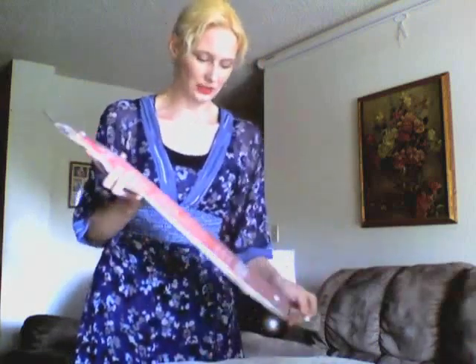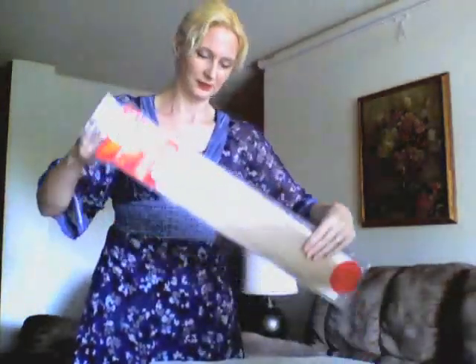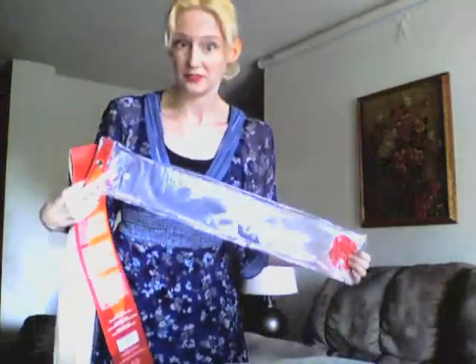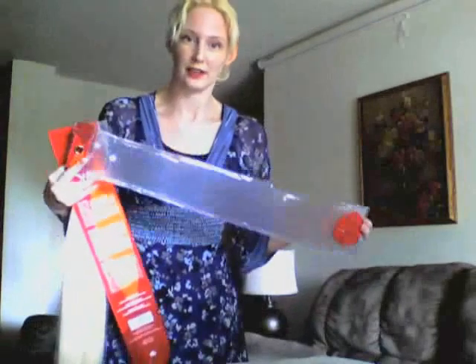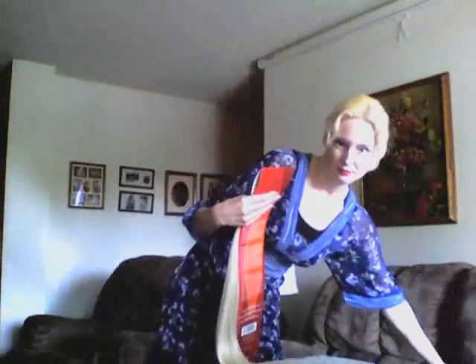The first thing you'll want to do is take your extensions out of your package. I always save this package because later on, after you've curled them and they've dried and everything, you can use it as a really great storage bag for the extensions you don't use. Because if you have hair about my length or longer, you only need to use half this pack, and you can save the other half inside to keep it nice and dust free.